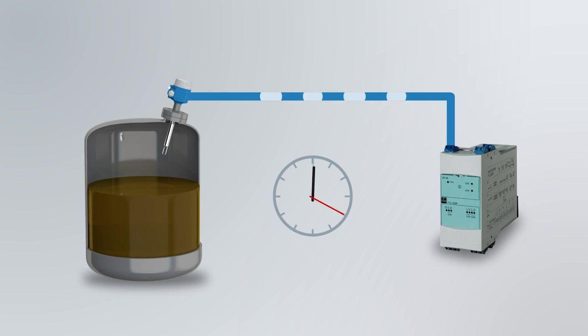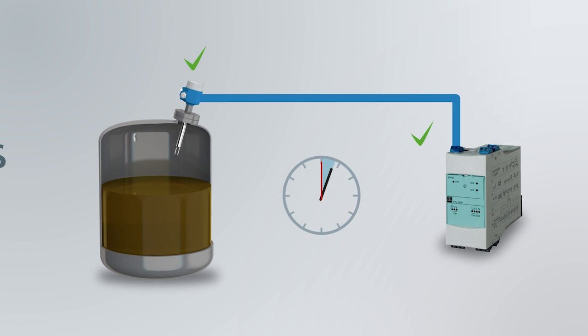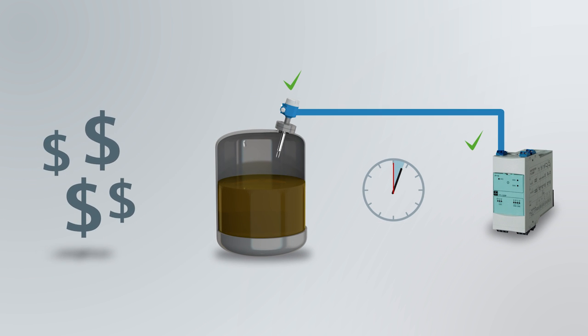Endress & Hauser offers a unique tube-approved proof test which does not require anyone to be at the instrument on the tank roof. This increases plant availability and reduces costs at the same time.